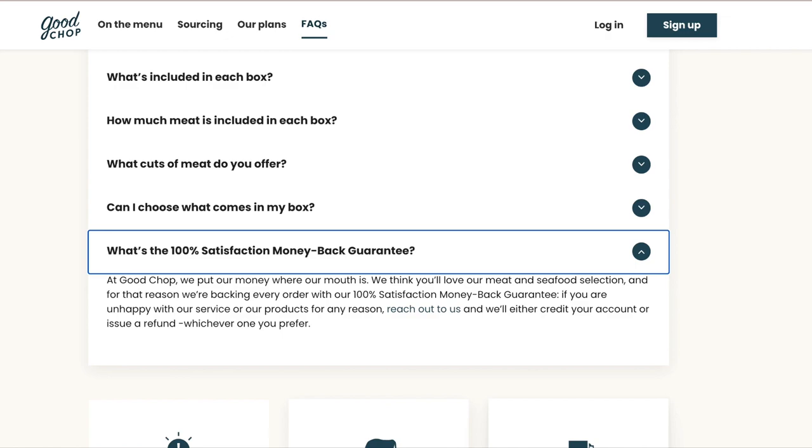The third thing that made Goodchop different is they have a 100% money-back guarantee. If you order a box and for any reason you don't like it — like it just wasn't what you wanted — contact customer service and they say in their FAQ that they will either give you a credit for the next box or a full refund.